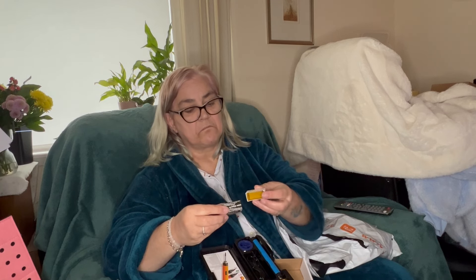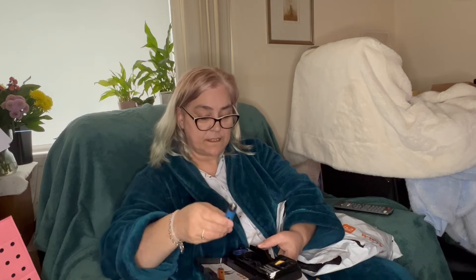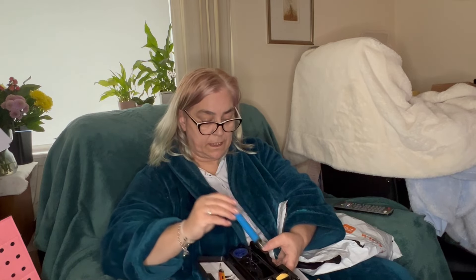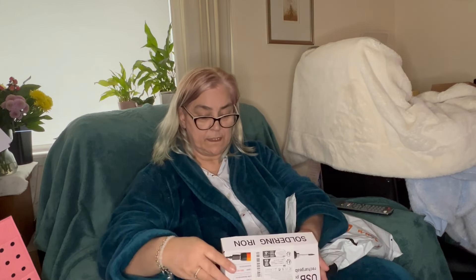This is welding flux — whatever that is, hubby will know what it is. It seems decent enough, just a little handle, and that's the bit you put inside there. It's quite cool that it comes in its own little plastic box, keeps it all contained.